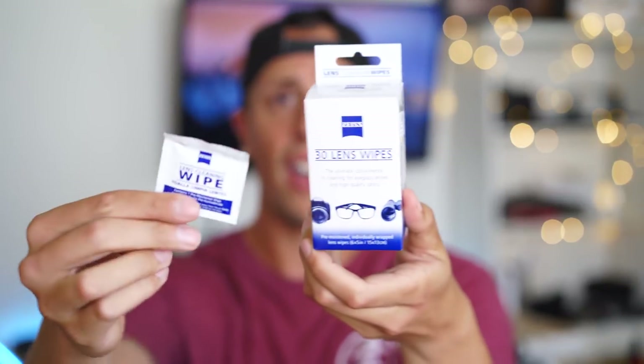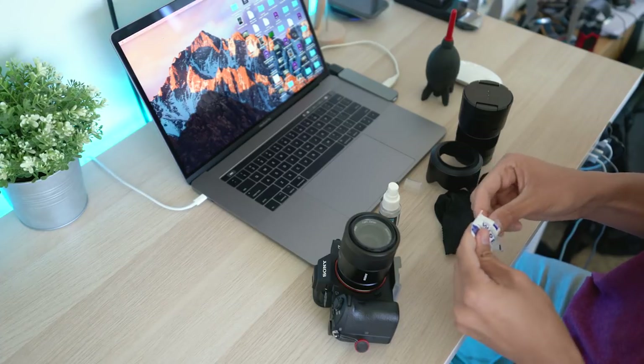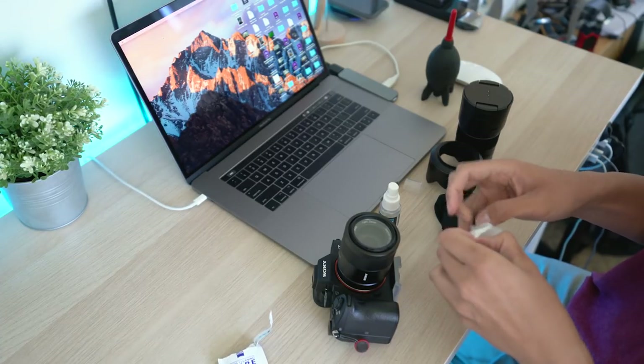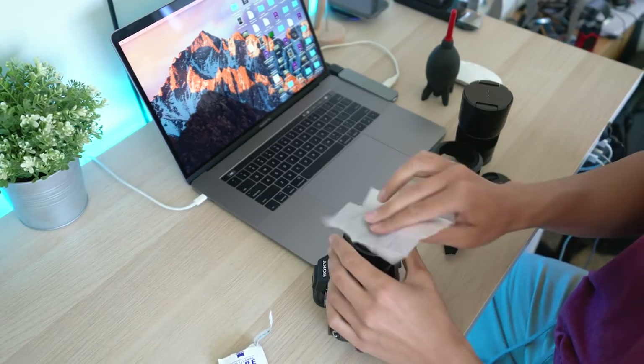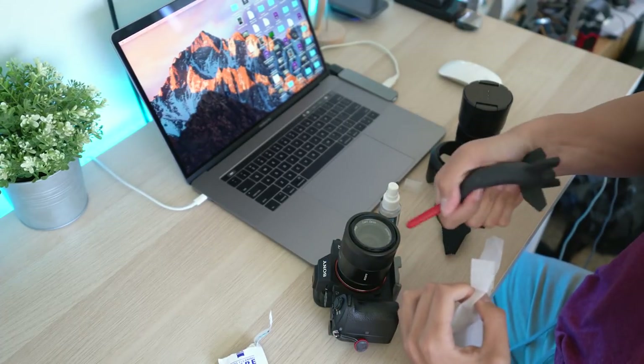Another thing I like to use are these Zeiss wipes right here. I wipe down my lens, then hit it with the blower, and it keeps my lens nice and clean. The wipes — you can get like 200 of them for 14 bucks. The blower is anywhere from 7 to 15 dollars depending on if you're feeling fancy, but it's super cheap and it does its job.